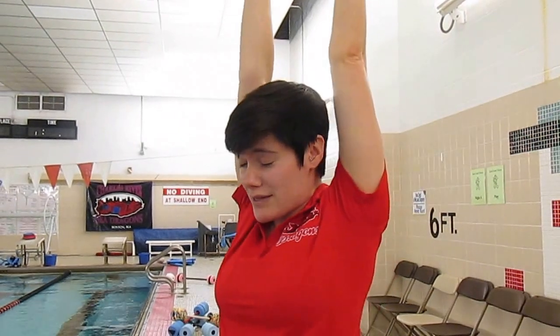This is Rachel Bennett with Charles River Aquatic Swim Tips. Today we're going to be talking about hitting the line in breaststroke and we're going to talk about shoulder flexibility for butterfly. Both of these things use the same group of muscles.